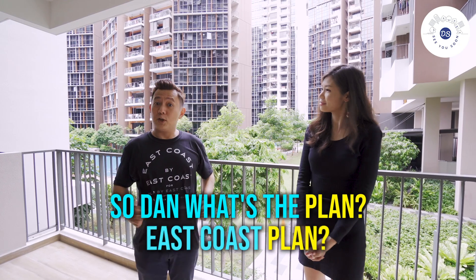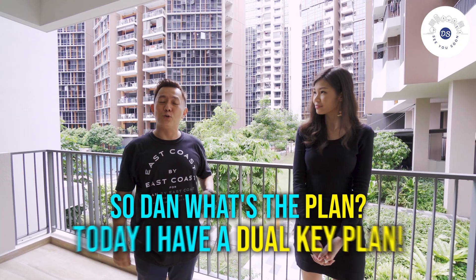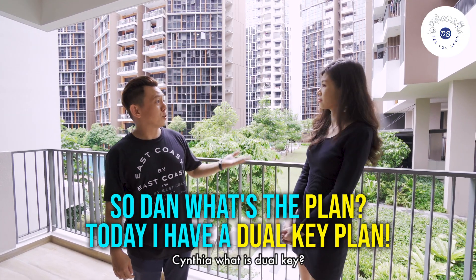So then what's the plan? East Coast plan? No. Today I have a dual key plan. Cynthia, what is dual key?